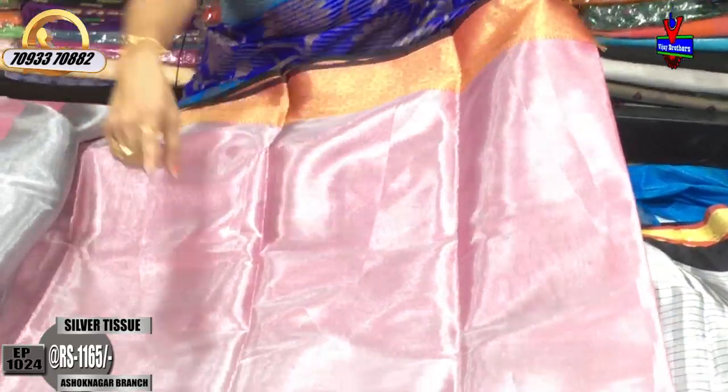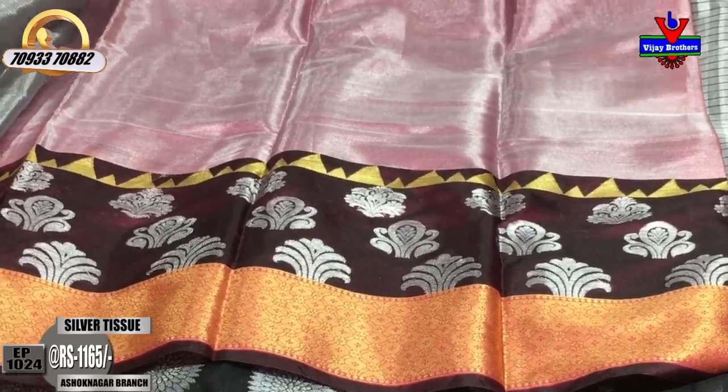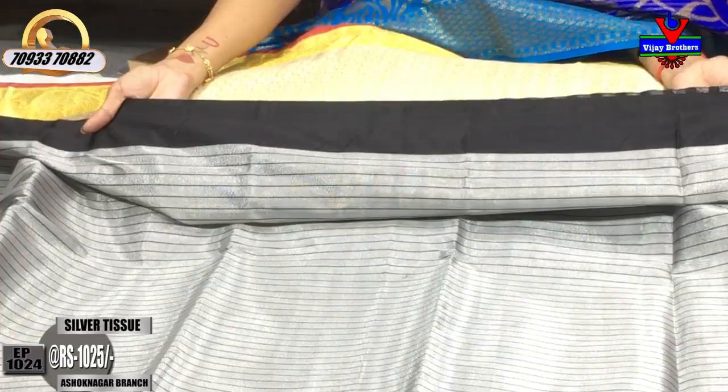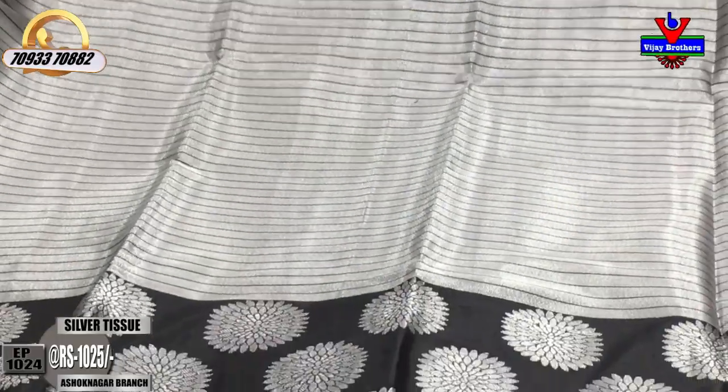Now I'll show you the finish color and blouse. The border is used in black color, so it is very bright — a grape color. The base is black and plain border; the border is silver and broad line. The cost is only Rs.1,025.